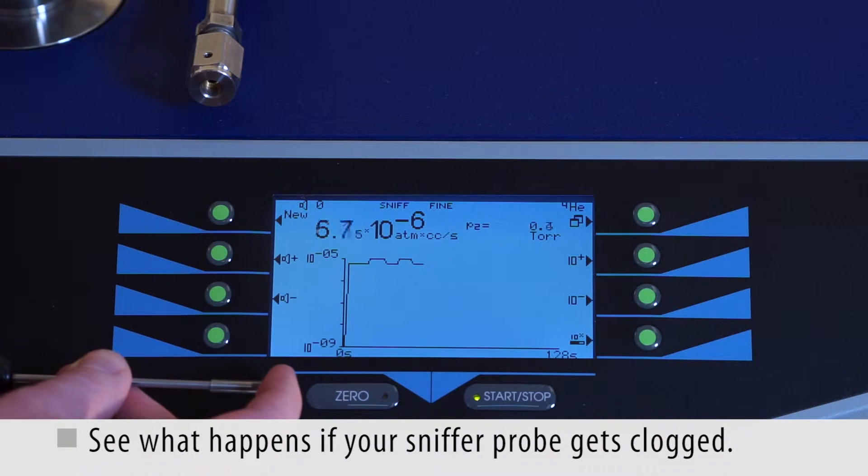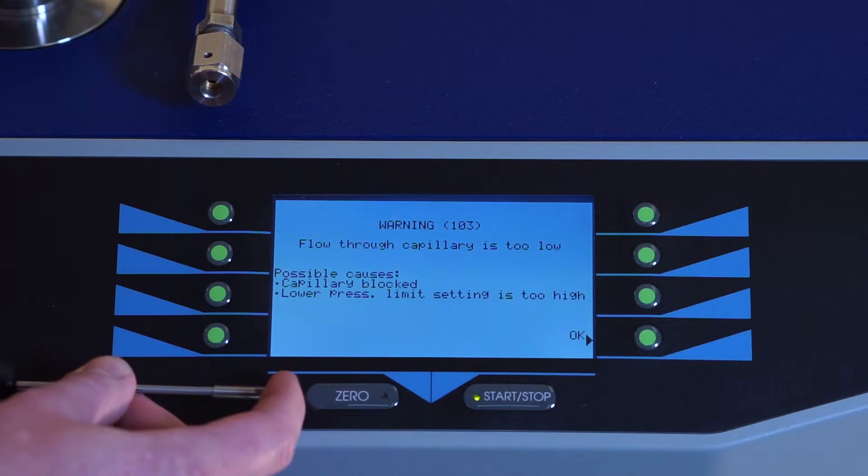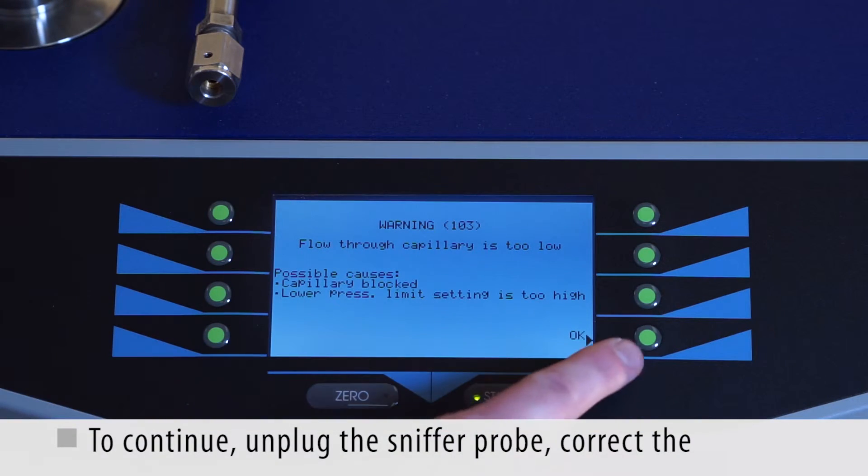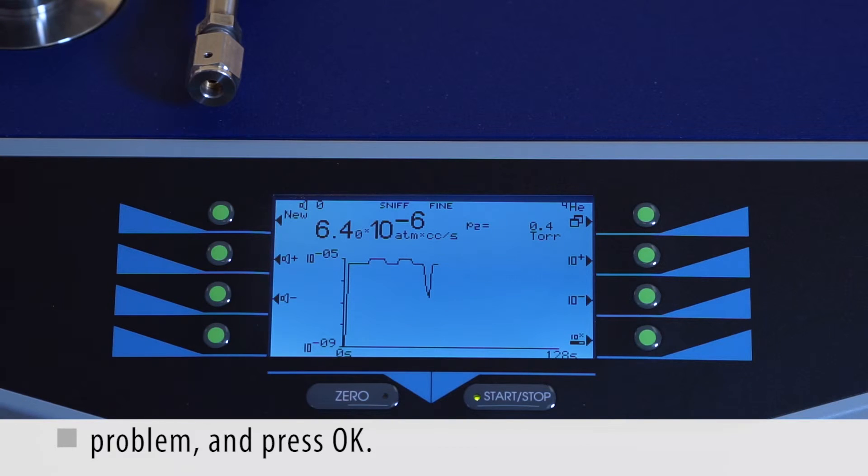See what happens if your sniffer probe gets clogged. To continue, unplug the sniffer probe, correct the problem, and press OK.